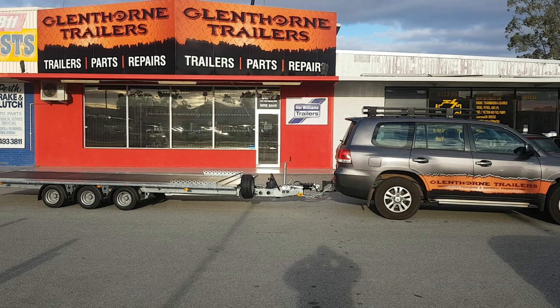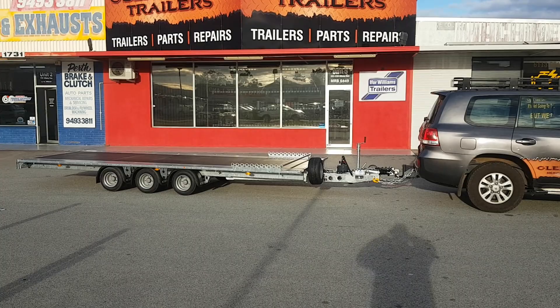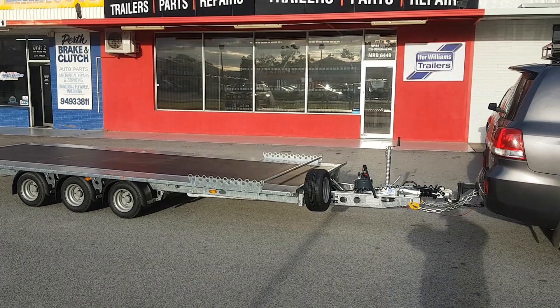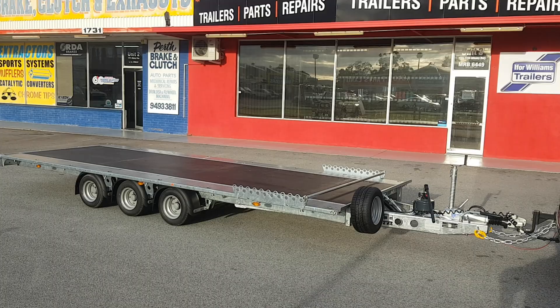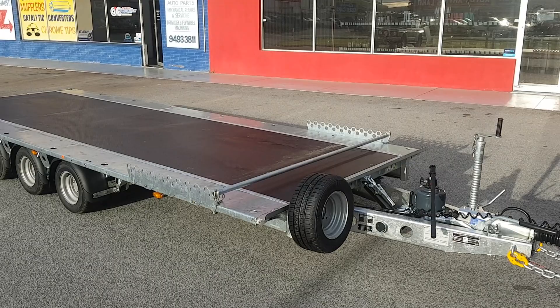Hi, it's Luke here again with Lenthorn Trailers. I thought I'd show you the TB range from Ifa Williams. This one's the TB 5521 triaxle — it has the manual hand pump tilt.